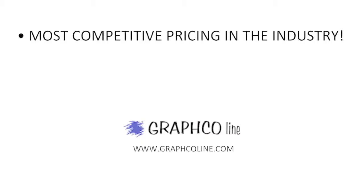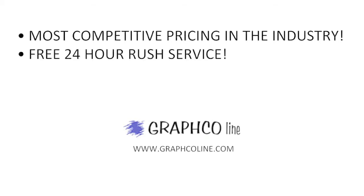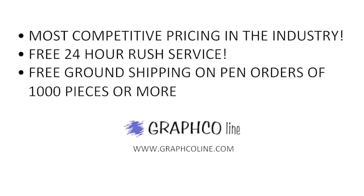Remember, along with the most competitive pricing in the industry, Grafco also offers free 24-hour rush service and free ground shipping on pen orders of a thousand pieces or more.